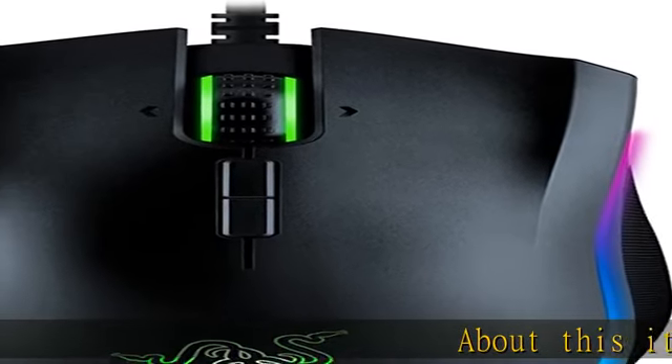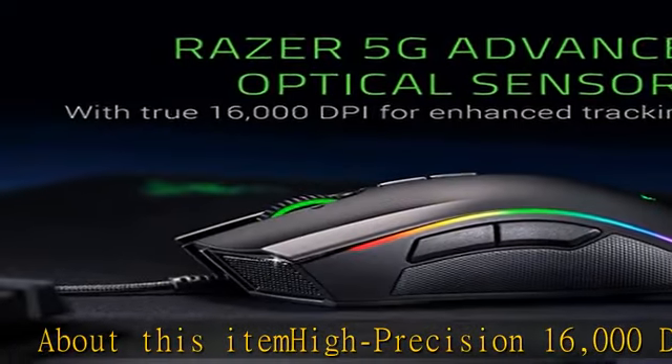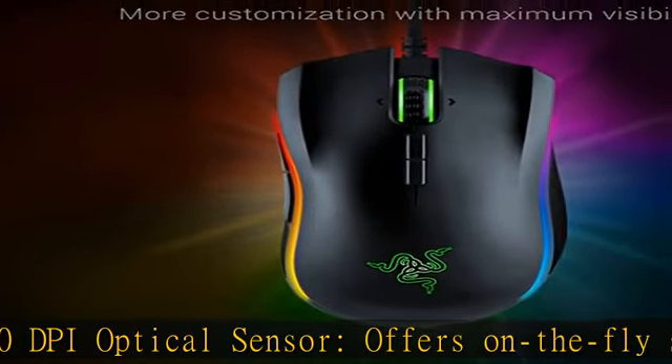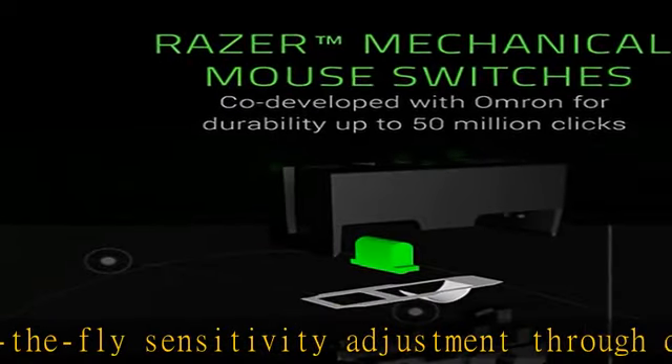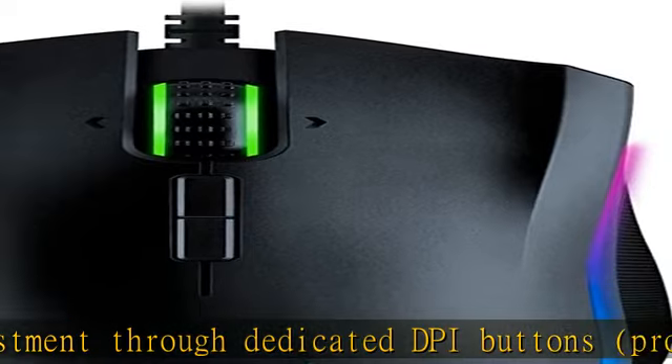My Precision 16,000 DPI optical sensor offers on-the-fly sensitivity adjustment through dedicated DPI buttons. Programmable for gaming, customizable Chroma RGB color profiles include 16.8 million color combinations with included preset profiles, and an improved ergonomic design.